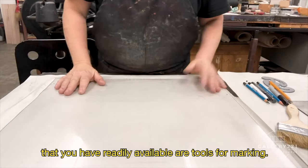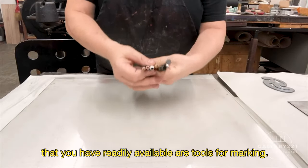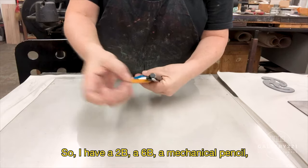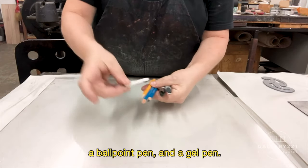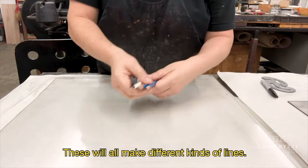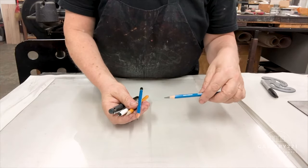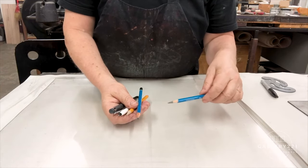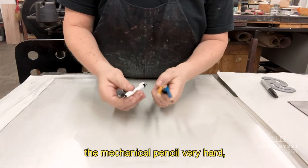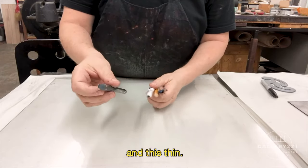The next thing you want to make sure you have readily available are tools for marking. So I have a 2B, a 6B, a mechanical pencil, a ballpoint pen, and a gel pen. These will all make different kinds of lines. The 6B is going to be much softer. The 2B will be harder, of course. The mechanical pencil, very hard. The ballpoint pen is kind of in between and thin.